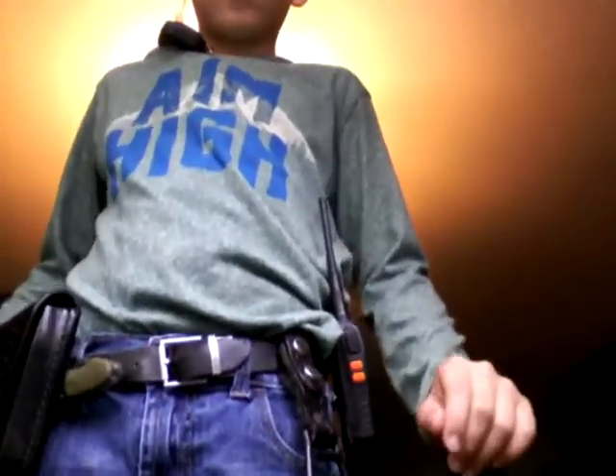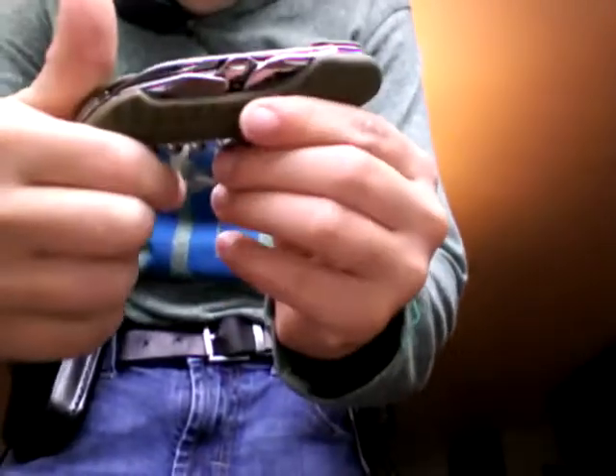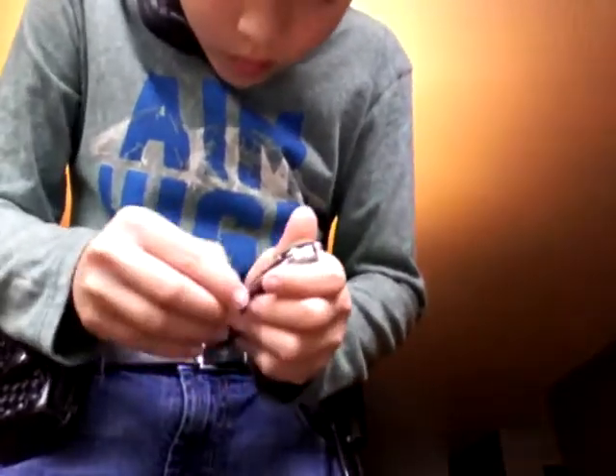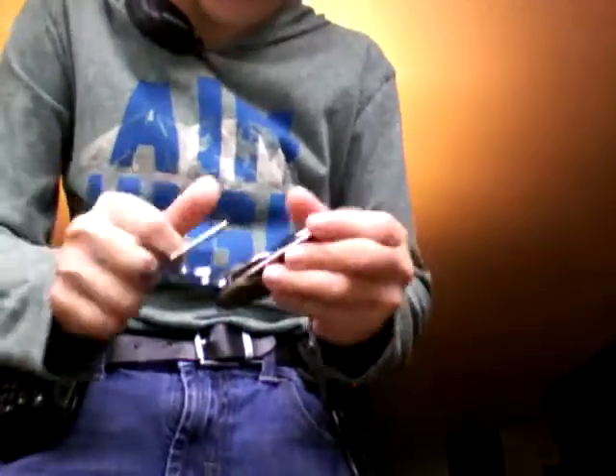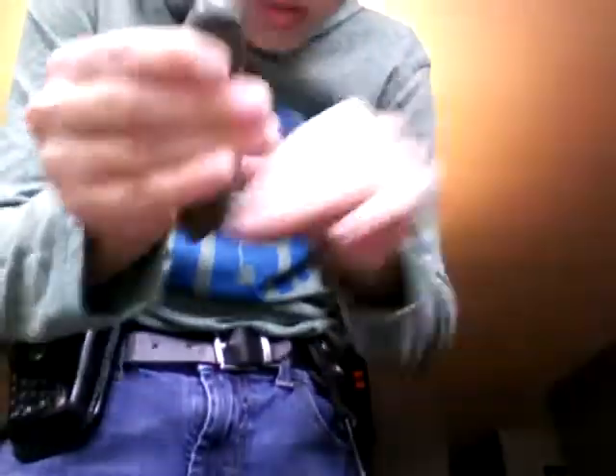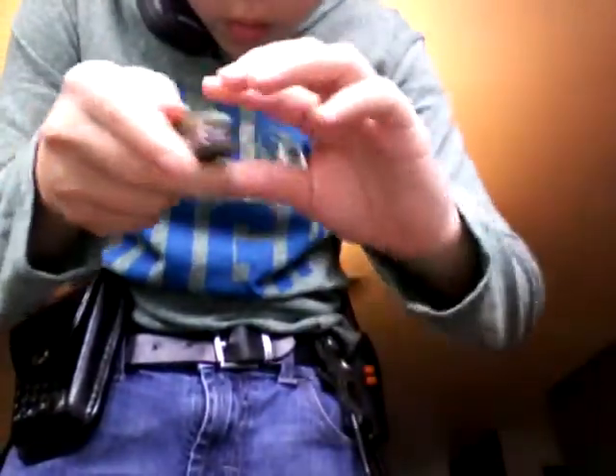So, we're going to go from right to left. Up front, the first thing you're going to see is this pocket knife. It's got a knife blade, scissors — looks very goofy — a beer opener, and a screwdriver.